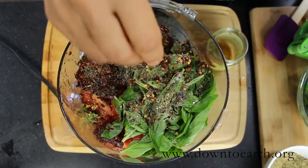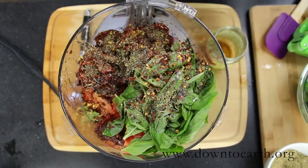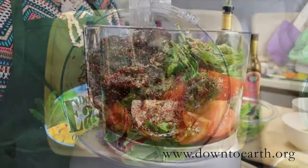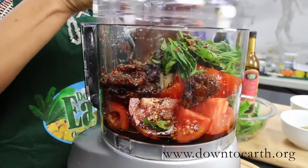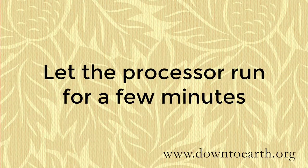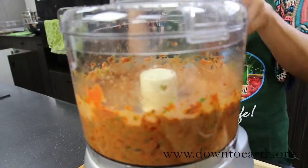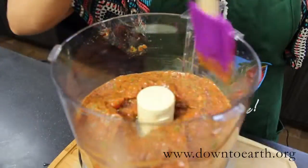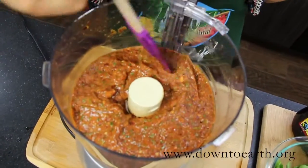And finally we're gonna put in just a tad bit of agave — raw agave nectar. Now we're gonna put the lid on and we're gonna let the processor do the work for us. We're gonna take a spatula just to make sure we're not missing any of the goodness on the side of this processor bowl.